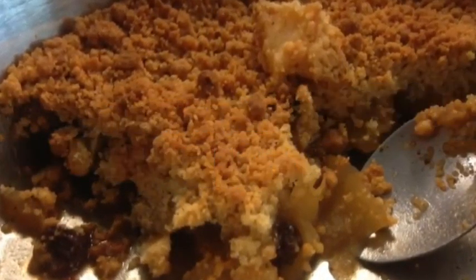Step 4: put the cooked apples and crumble into a bowl.